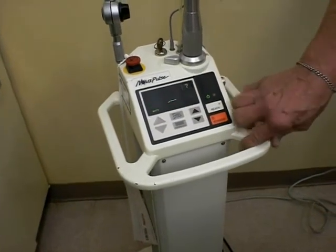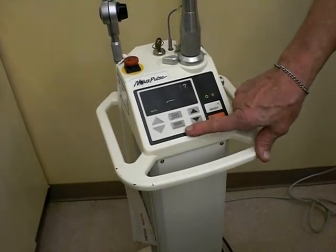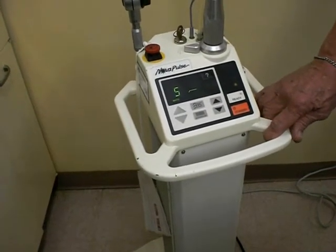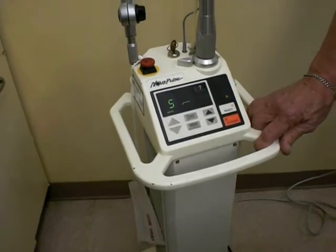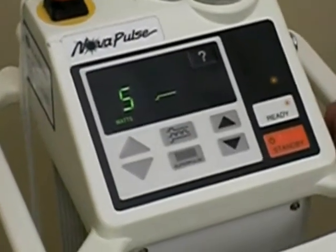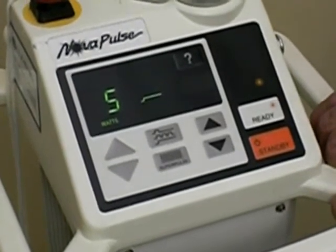The other thing that this machine does is it has a super pulse convenience setting. What that means is that the laser is turned on and turned off at very rapid intervals, and the purpose for this is to decrease any heat generation by the laser.